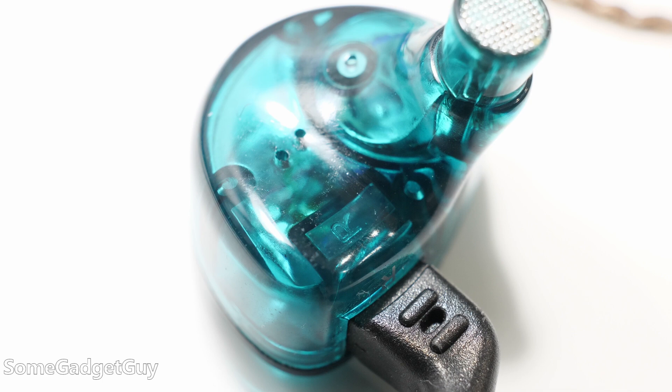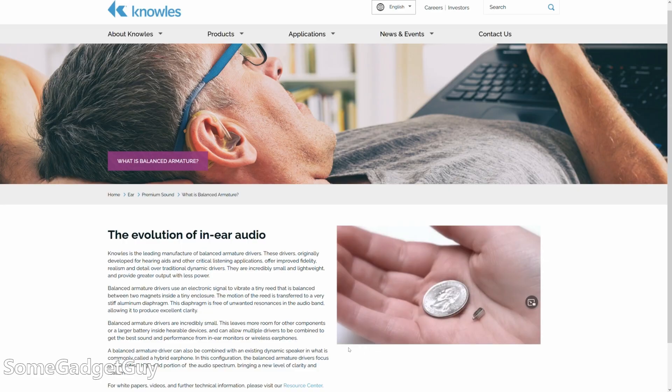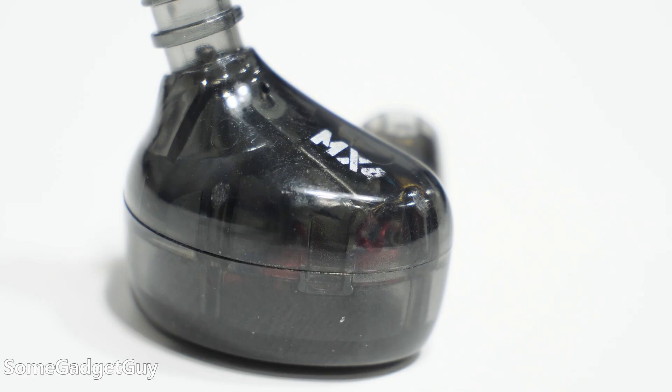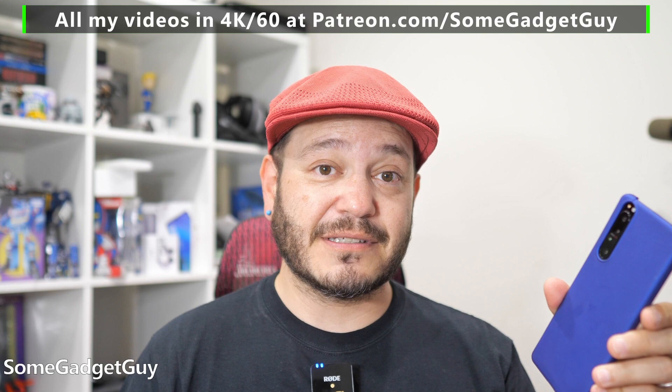Originally designed for hearing aids, balanced armatures are smaller and lighter drivers than dynamic drivers, and they look like even tinier little sound boxes. We can use any combination of these drivers in earbuds: a single dynamic driver, a single balanced armature, multiple balanced armatures, a hybrid of both a balanced armature and a dynamic driver, a dynamic driver and three balanced armatures — the sky's the limit. The more hardware we pack into an earbud, though, might put a little more strain on the amp driving those earbuds.